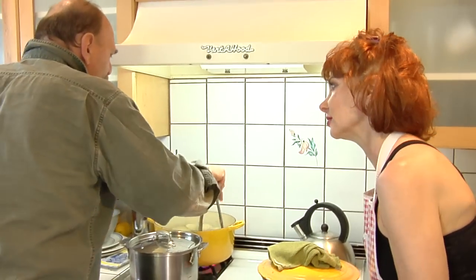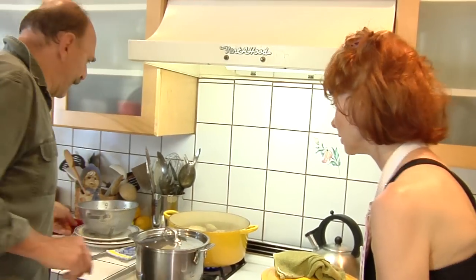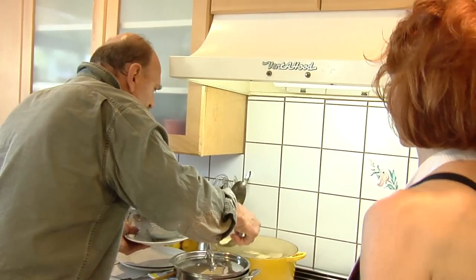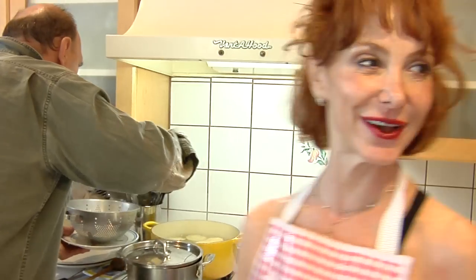Somebody taught you this — your mom? Yeah, it's a family thing. Raviolis are done. Perfecto. Perfecto raviolis.